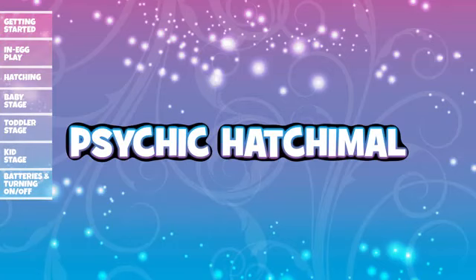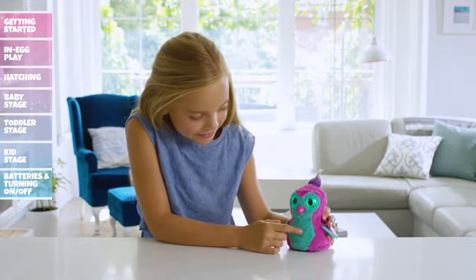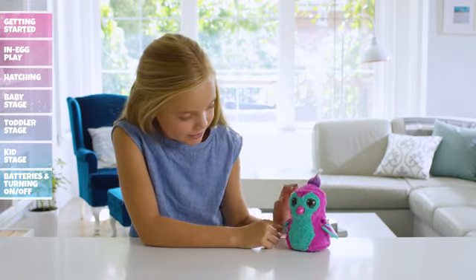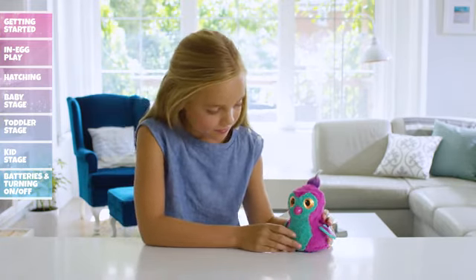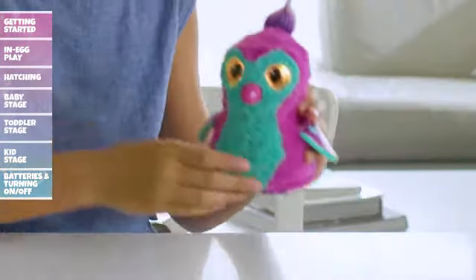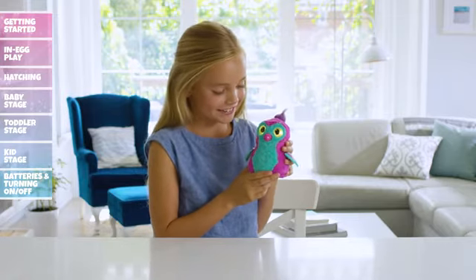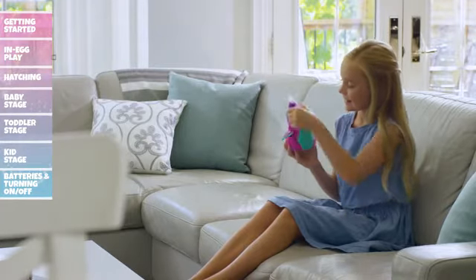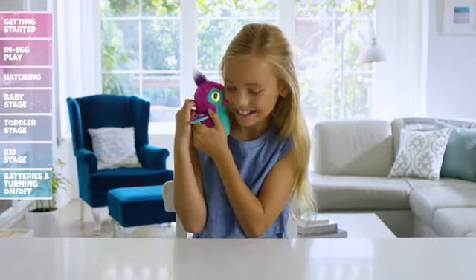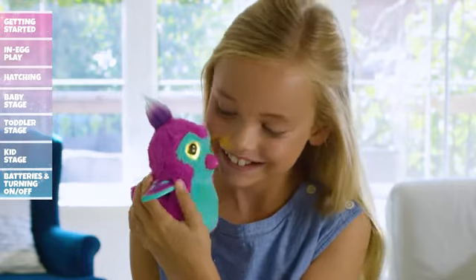Psychic Hatchimal: It's time to find out if your Hatchimal knows the future. Cycle through the menu until her eyes flash orange, then tap her head or wait three seconds to enter Psychic Hatchimal. When the light turns solid orange, ask your Hatchimal a yes or no question — she will respond with a yes, no, or maybe sound. Remember, this is just a game, so don't take it too seriously. Now your Hatchimal's all grown up, but you can reset your Hatchimal and replay both baby and toddler phases at any time.